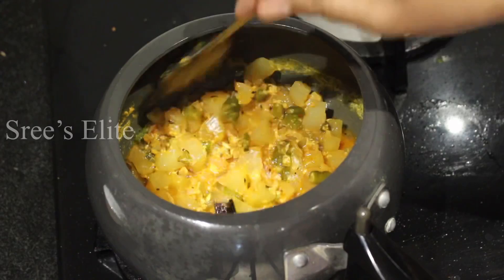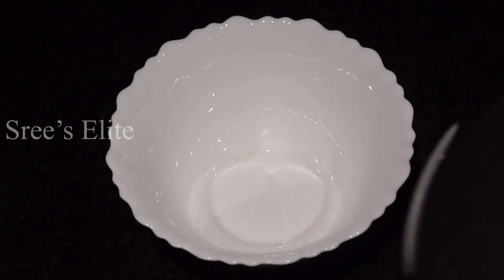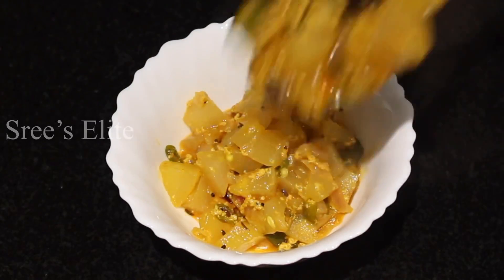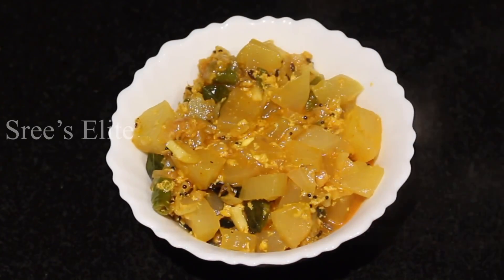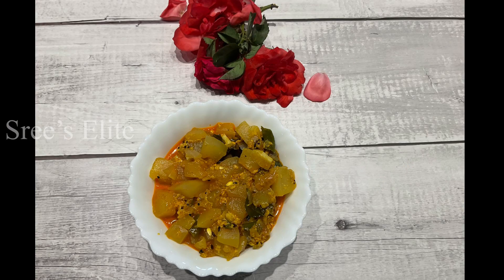Let's cook in the stove and cook the curry. Let's cook the curry and serve it in the serving bowl. This is a fast and easy recipe. Let's try it and enjoy it. Thank you for watching my video.